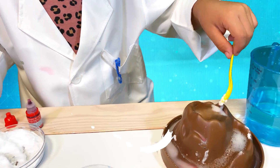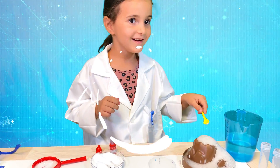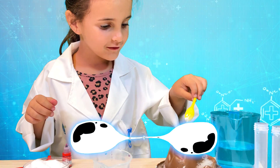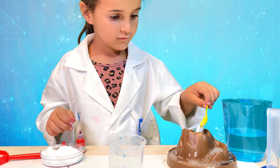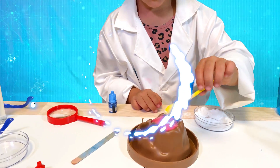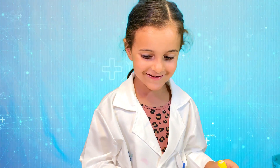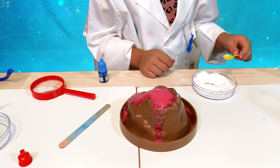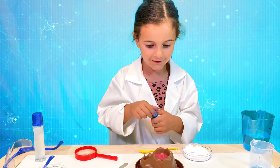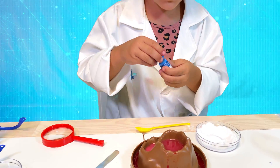The white lava is coming now from the volcano — so much lava coming out! Let's add more and more. Now we will see the red lava. So much red lava!